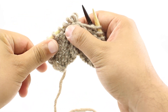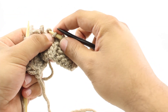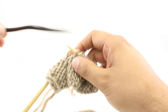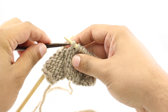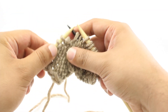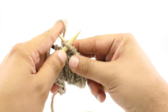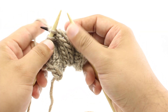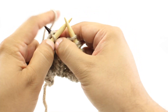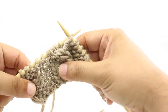Let me do that for you one more time. Again, Step 1: take our cable needle and slip the next two stitches off of our main needle. Step 2: hold those two stitches behind our work. Step 3: knit the next two stitches off of our main needle. And Step 4: knit the next two stitches off of the cable needle. And that's how we do a Cable 4 Back.